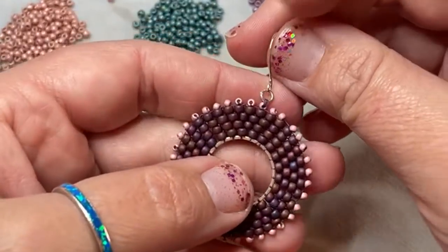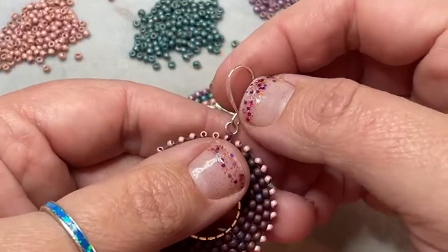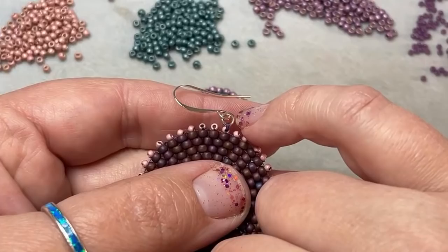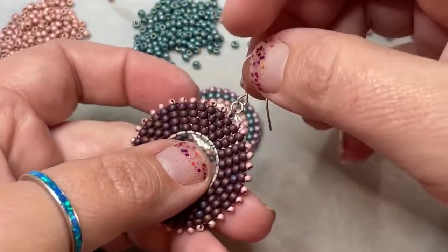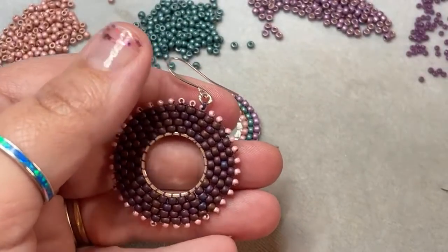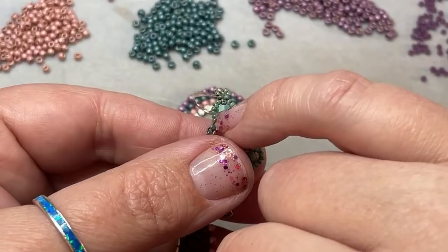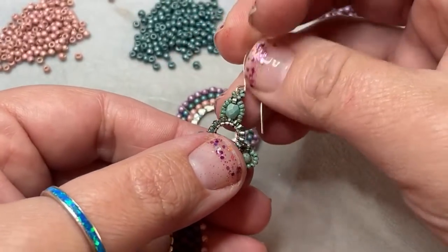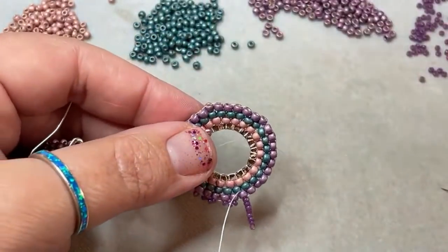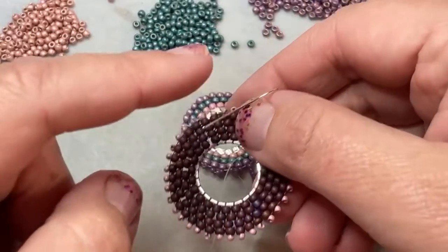Once I get all the way around and I've done my embellishments the way I wanted them, then all I have to do is come out of one of these little size 11 seed beads. You can see I added just a little tiny jump ring and attached my ear wire to that. You could also use a wire protector. You can even come off the top and put a little bead with some little beads around it — look how pretty that would be as a topper. There are lots of options as to how to finish your brick stitch earrings and how to put your topper on.